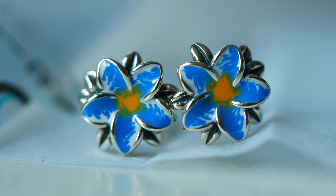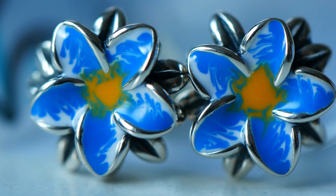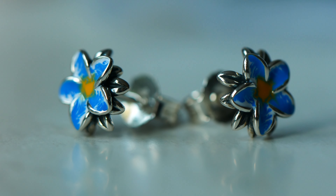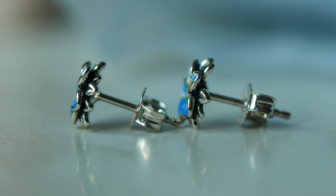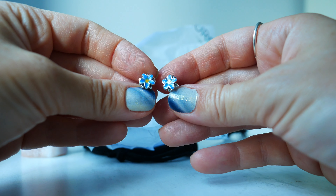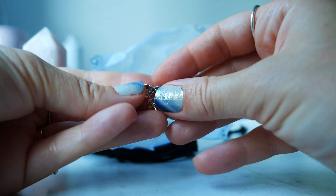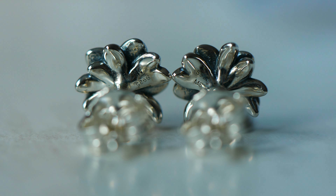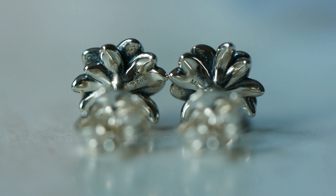Now we're going to move into the last item, and I got so excited — I was not expecting to open these. They're so gorgeous. These are called the blue and yellow flower earrings. Now I'm a huge forget-me-not fan. I know they're not technically inspired by forget-me-nots but to me that's what they make me think of, and I love forget-me-nots — they're one of my favorite flowers. As you can see they're a studded earring, and there's beautiful dimension with enamel blue, yellow, and white that really pops out.